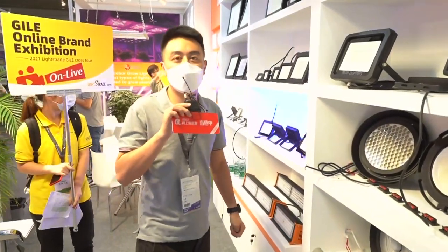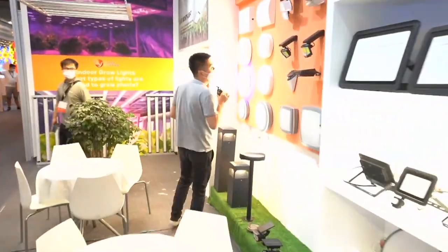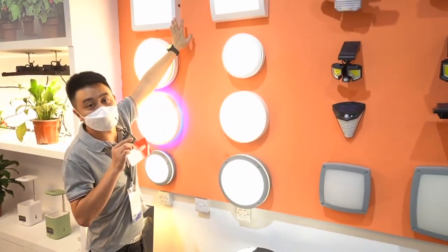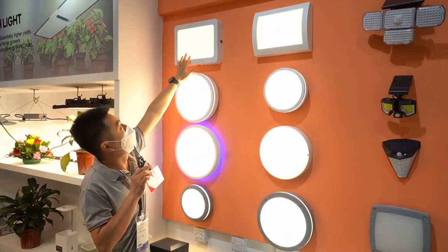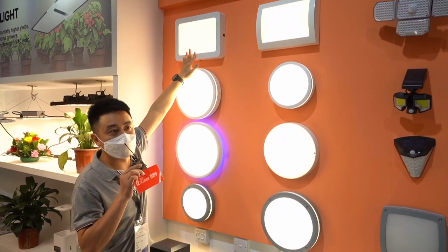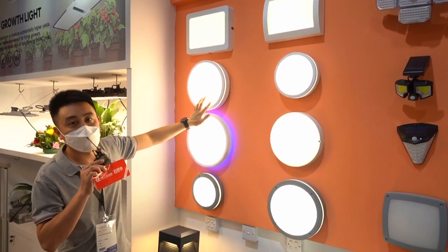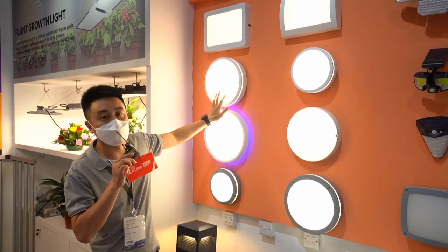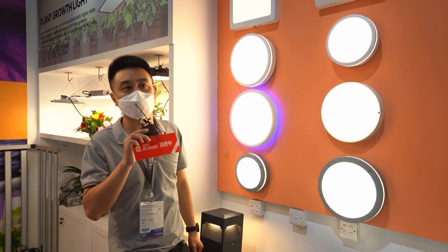Next, I will introduce our wall-pack light. This is our wall-pack light. This is a door-plate light — also a door-plate light in a different mode. You can attach a PC cover with a number on it so that when it comes evening, someone can see the number. And this is also our new mode, the ball-cat: small size is 20 watts and big size is 30 watts. We can do the CCT solution, and also the emergency and microwave sensor solution.